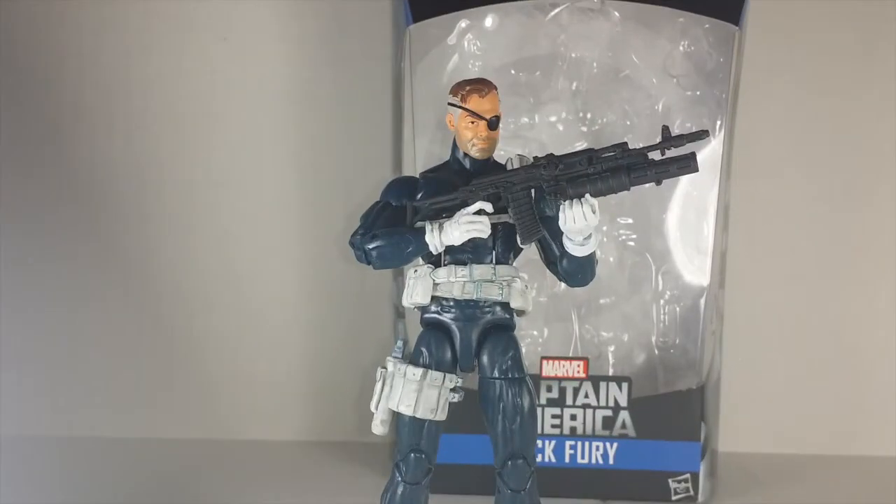What's going on, it's your boy Double Dude, and today we're doing another action figure review. Today we're looking at Hasbro's Marvel Legends series, Captain America Civil War, Builder figure Giant Man, Nick Fury figure.